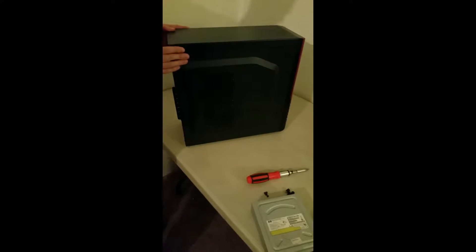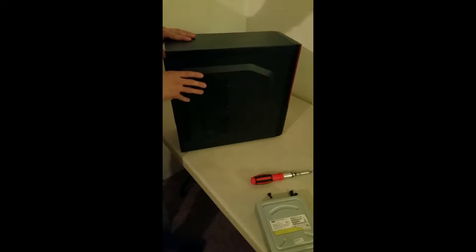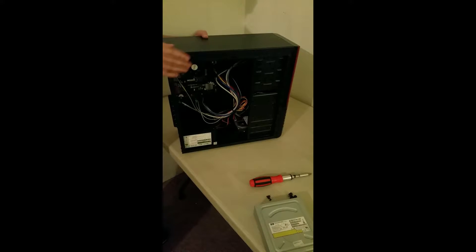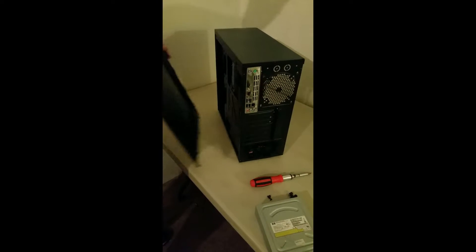Then we want to remove both side panels. Side panels come off like this — you go back and then straight out. And then same on the reverse side, back and then straight out.